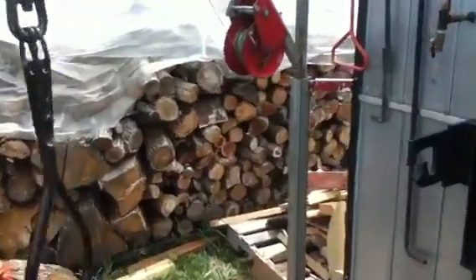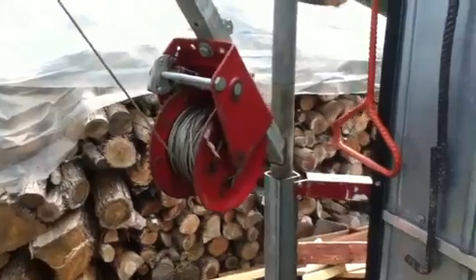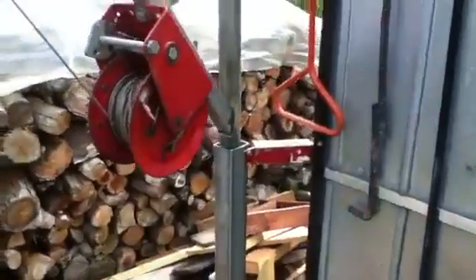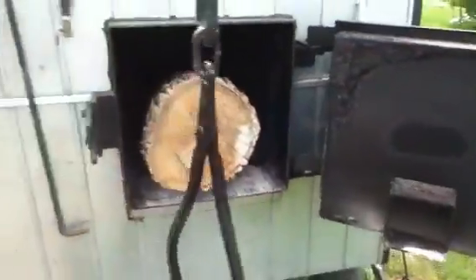I smelt this 2-inch tube in the ground, put a heavy pipe inside it — it actually goes deeper than the concrete there — and bolted it to the side of my boiler. Seems to work pretty good.